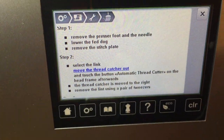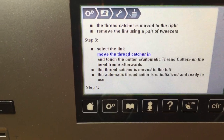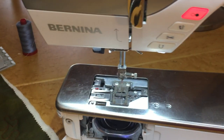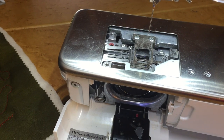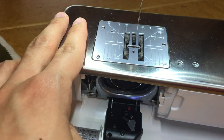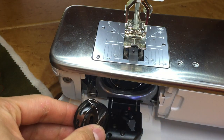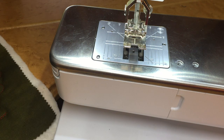Now let's go back to our screen and scroll through it. There's another link — 'Move the thread catcher in.' Hit that link until it beeps, then we'll hit the thread cutter again and watch what happens — everything moves back to where it was. At this point we can close out of the window, and we're just going to reassemble everything: put our stitch plate back on, put our foot on, re-engage our dual feed, take our bobbin and bobbin case and pop it back in, cut the thread, close the door, and voila — you're ready to go.